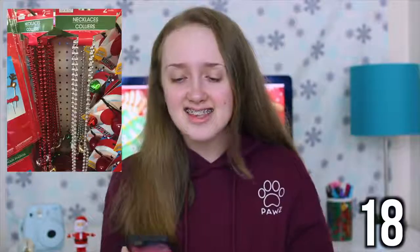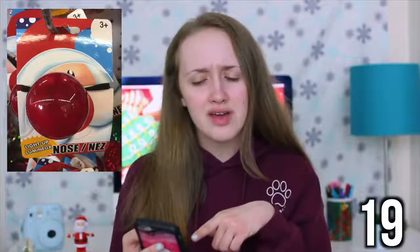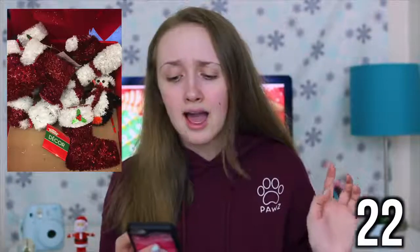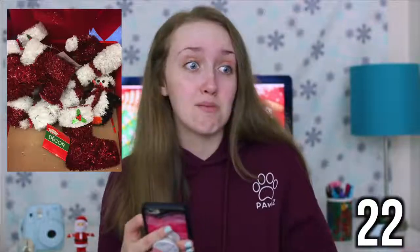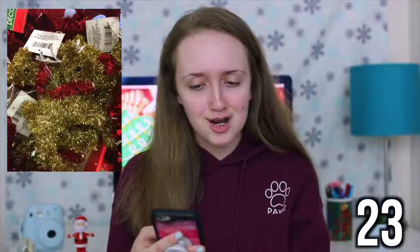A rubber duck. Necklaces. A light-up nose for like reindeer — I don't know why they have it on Santa in that picture. Headbands. These little Santa figurines. I know this picture says decor, but I think this little stocking is cute and it actually opens up inside — you could put money or wrapped candy in it. This is supposed to be a reindeer; sorry, not that great of a picture.